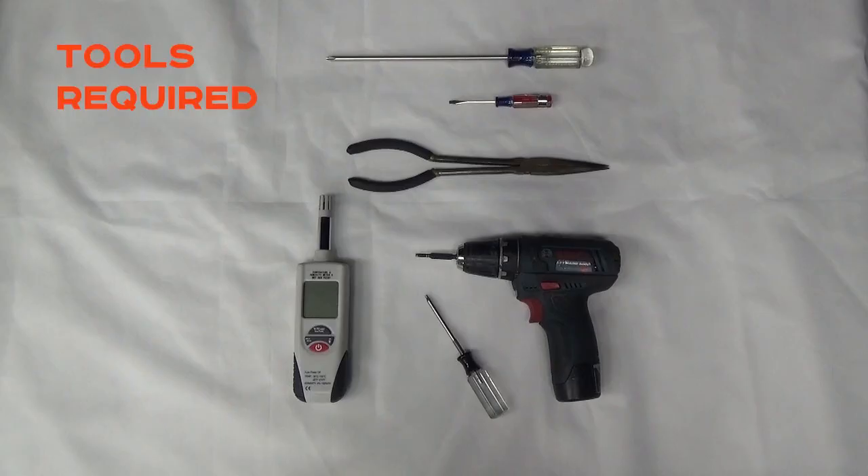To replace the humidity control, you'll need a T20 Torx bit, either on a drill or a standard screwdriver. You'll also need a hygrometer or humidity meter, a pair of needle nose pliers, a small flat head screwdriver, and a number two Phillips head screwdriver.